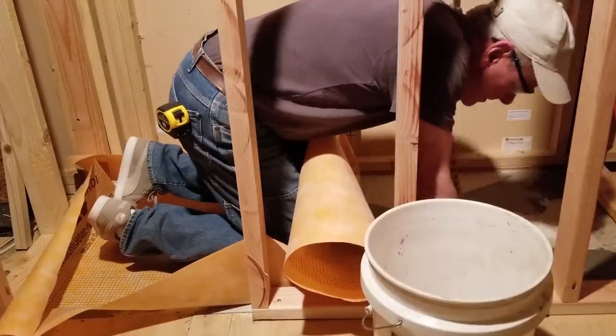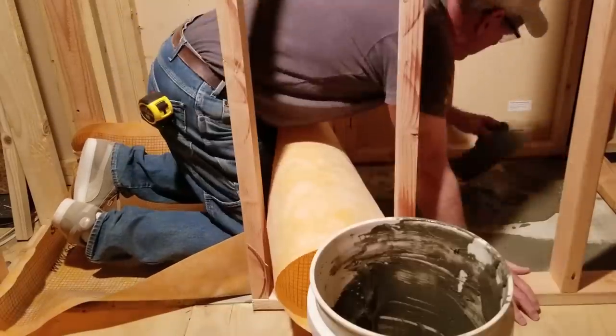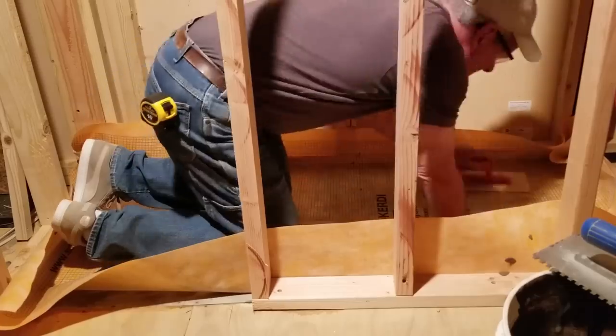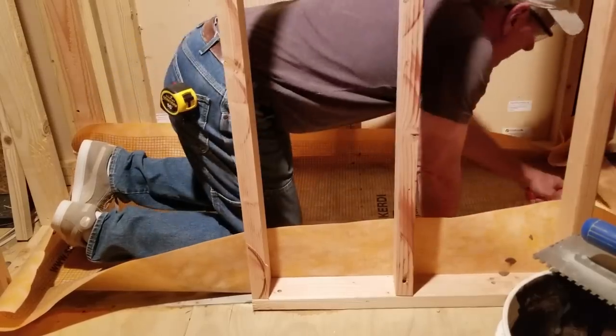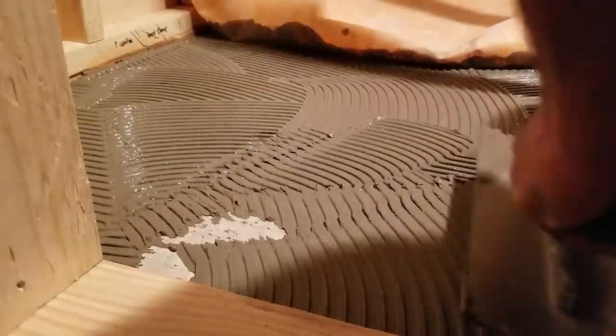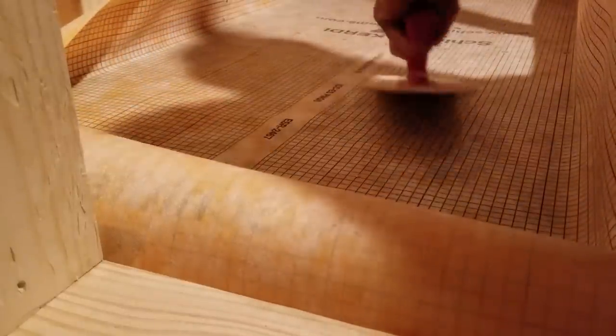Now it starts to get a little unorthodox again. I've never used a KERDI membrane in a typical residential shower installation, but in this case it seems like a pretty good fit. On top of the hardy backer I'm adding the membrane using thinset, then around the drain I'm cutting just a large enough hole to tuck it into the space between the top of the drain and the hardy backer. This will allow any water that makes its way to the KERDI membrane after the tile is set to find its way to the weep holes in the shower flange and then into the holding tank. It's a different take on a traditional shower pan, but it seems to work in this project at least conceptually.